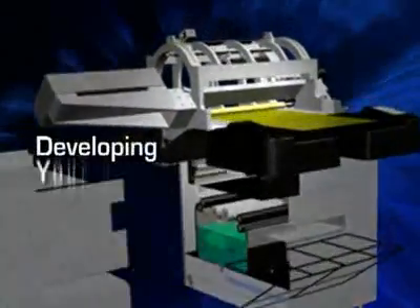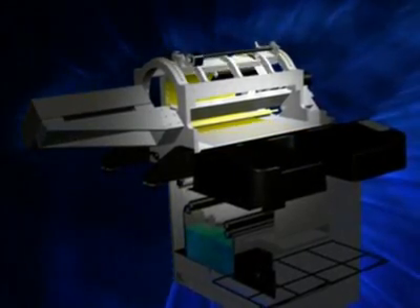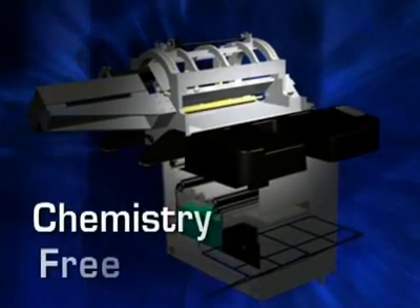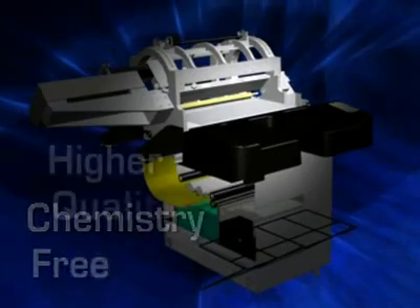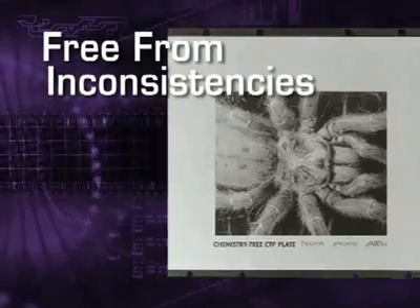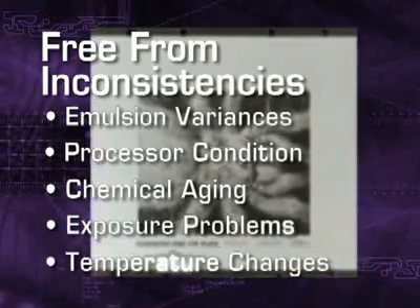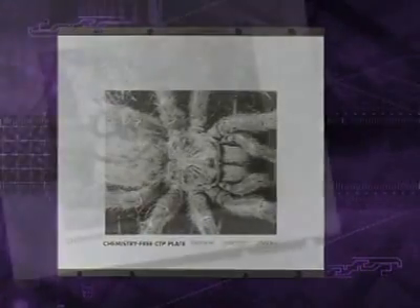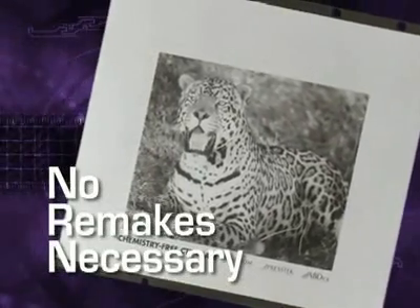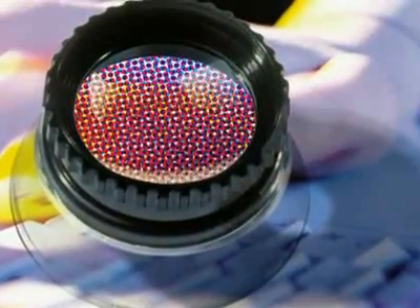If you handle film in-house, you know how much chemistry costs to buy and dispose of. Film exposure requires regular monitoring and adjustment because chemicals change from day-to-day and week-to-week. Water doesn't change. The handling of the plate is the same every time. You get a higher quality output free from the inconsistencies in image quality associated with emulsion variances, processor condition, chemical aging, exposure problems, and environmental changes. You don't waste time or costly materials because of remakes from exposure or vacuum frame deficiencies. With a first-generation dot, you are guaranteed that the dots you image are the dots you will be printing.